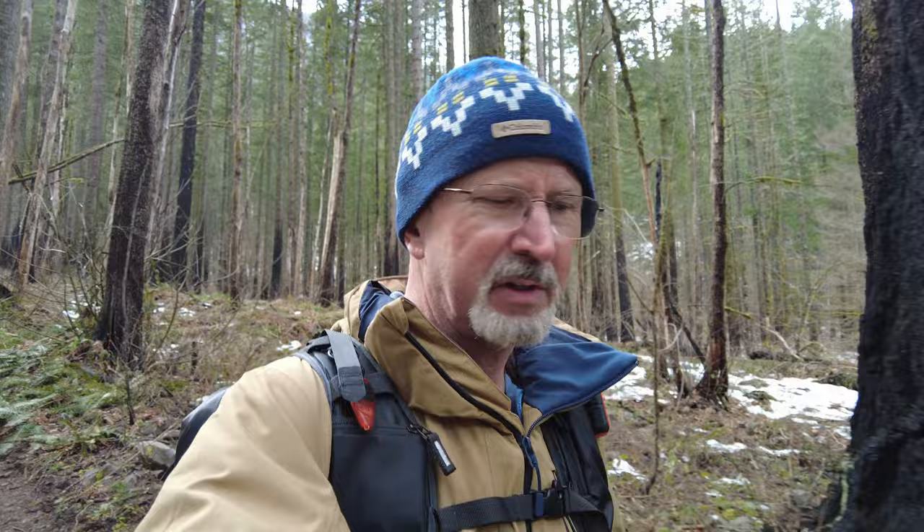Those are the easy steps to getting really nice waterfall photos. Hope you got something out of the video. I'd sure appreciate a thumbs up — subscribe to my channel and click the notification bell so you don't miss any videos. I release a new one every single Wednesday. Thanks for watching and we'll see you next time.